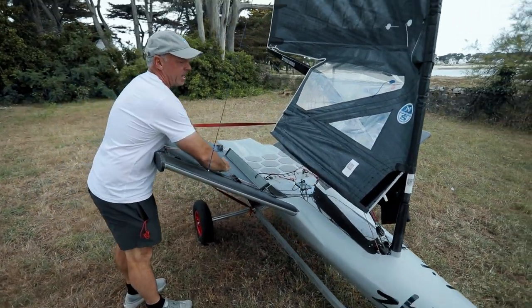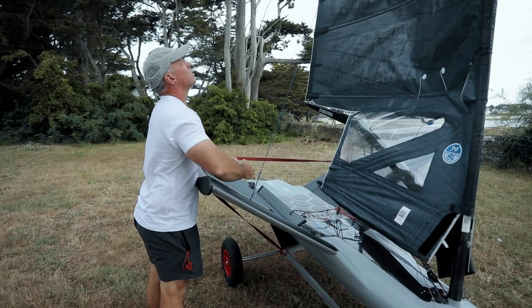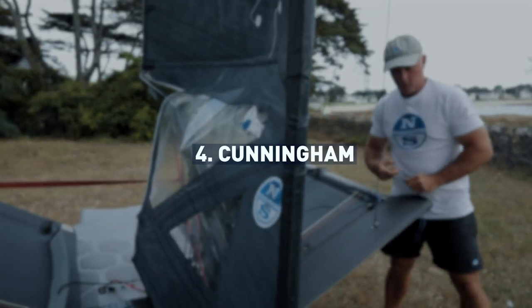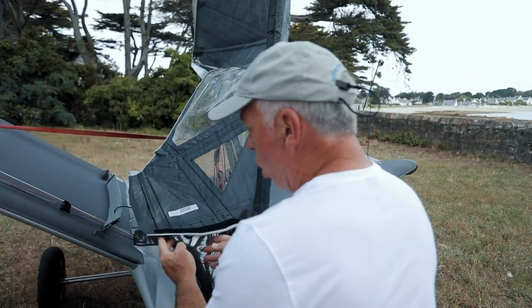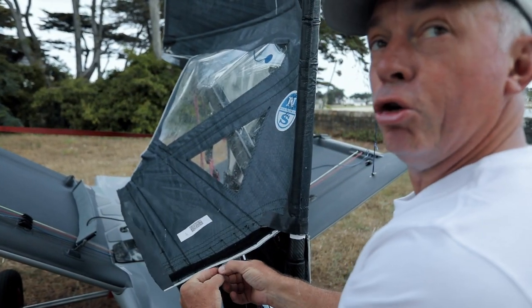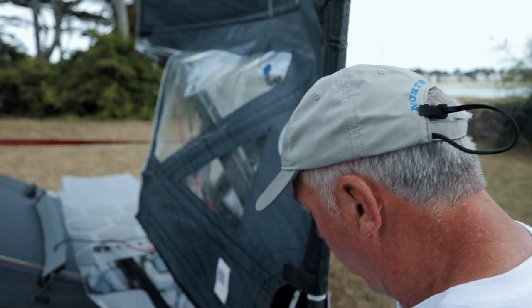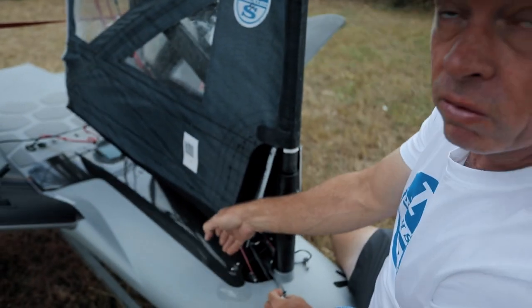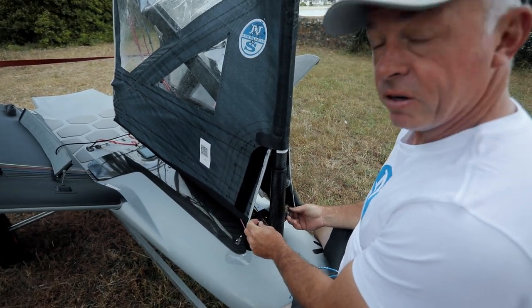One of the changes of this sail is that we're only pulling the Cunningham now from two loops on the bottom of the sail. My Cunningham just runs along the floor of the boat. I have two hooks, one that clips on each side of the bottom of the sail.